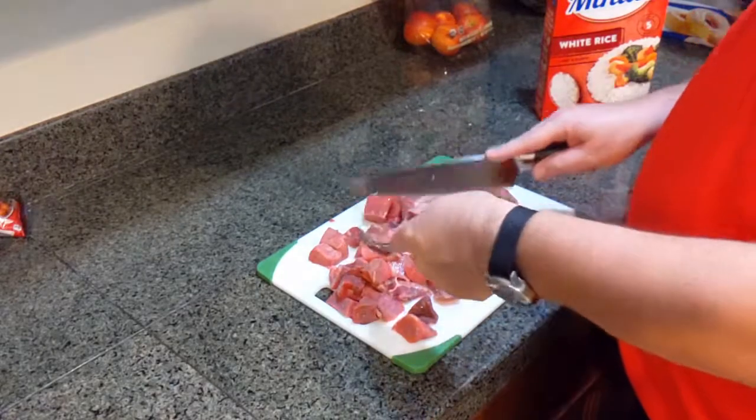The first step is cutting the meat. Today we're using stew meat from the store. It'll feel a little tough when you cut it, but that's okay — the chili juices will soften it up. Cut each piece at least in half to increase surface area, which helps the meat soak in the juice when we brown it. If you're using canned pre-cooked meat, there'll be a small modification we'll discuss later.